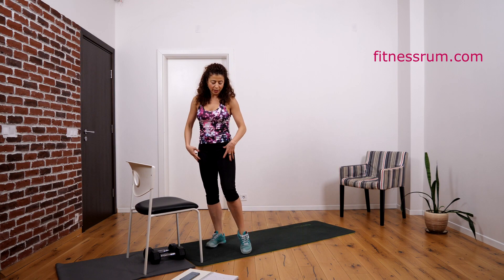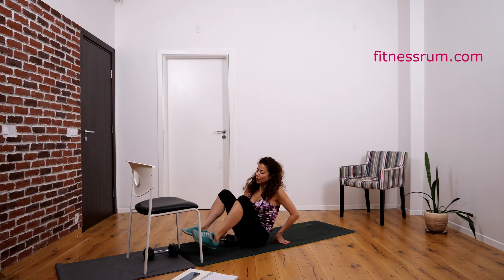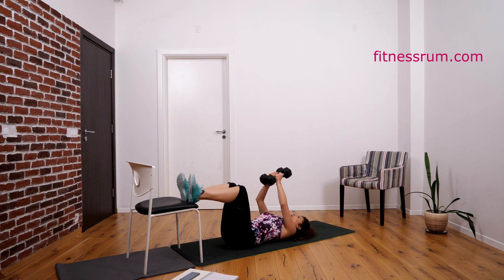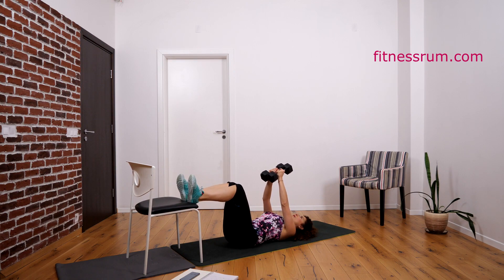This was exercise mainly for the quads and front of the thigh. Now we continue with exercise for the hamstring — the back of the thigh — and also chest and back muscles. Now lower first your lower back and then go down with the dumbbells.